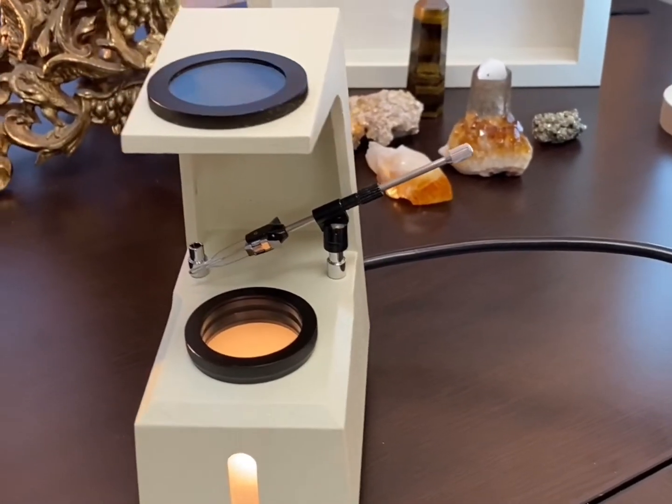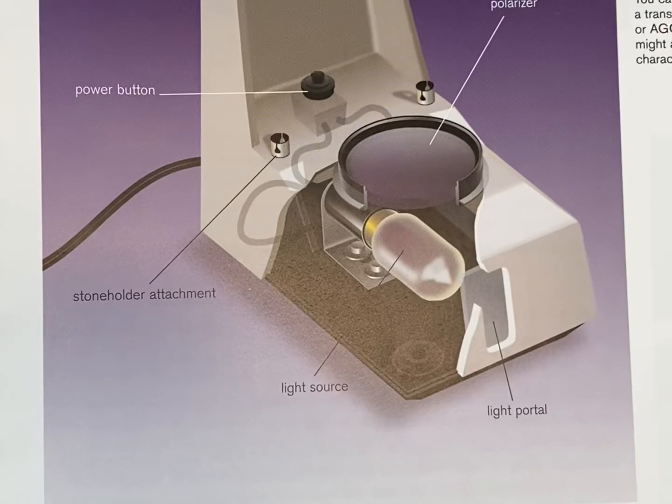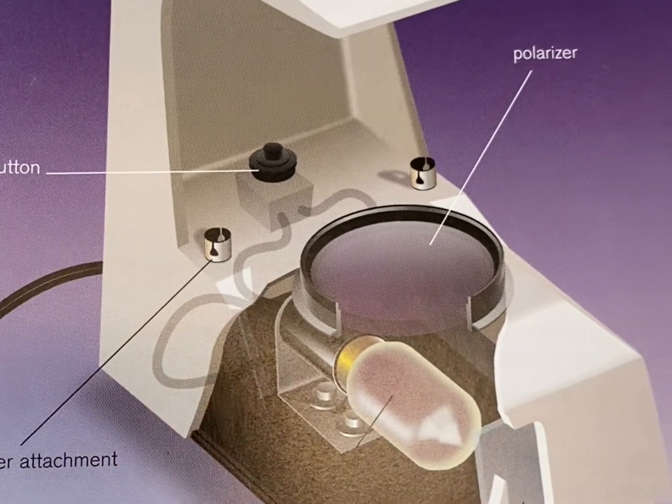That concludes our video. I hope you enjoyed the demonstration on the polariscope. If you enjoyed this video and found it helpful, please consider liking and subscribing, and click the notification bell. Thank you so much for watching.